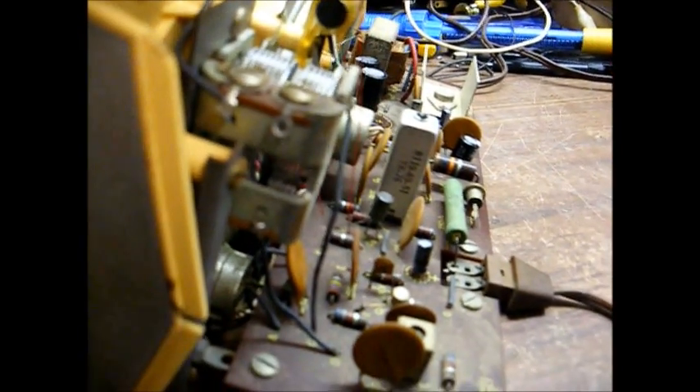I'm just going to tweak this RF section here and see if it gets any better. Okay, that helped a little bit.